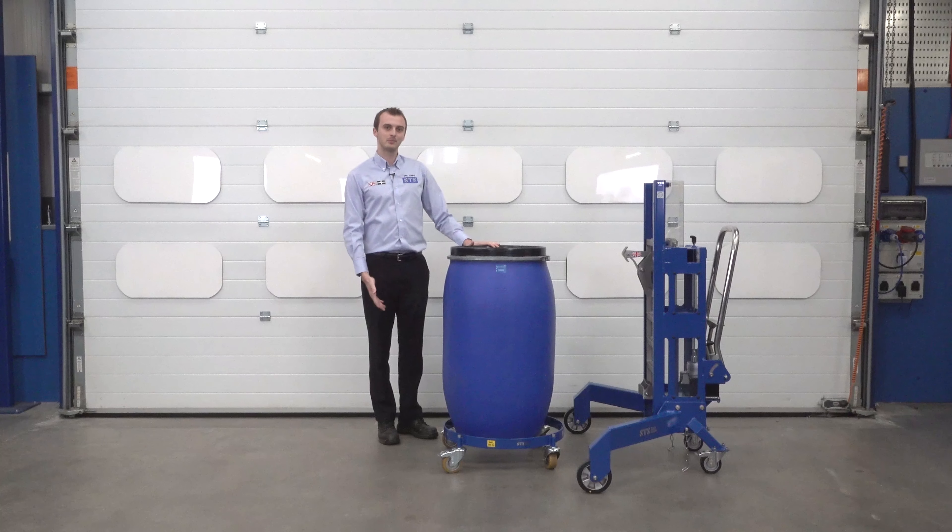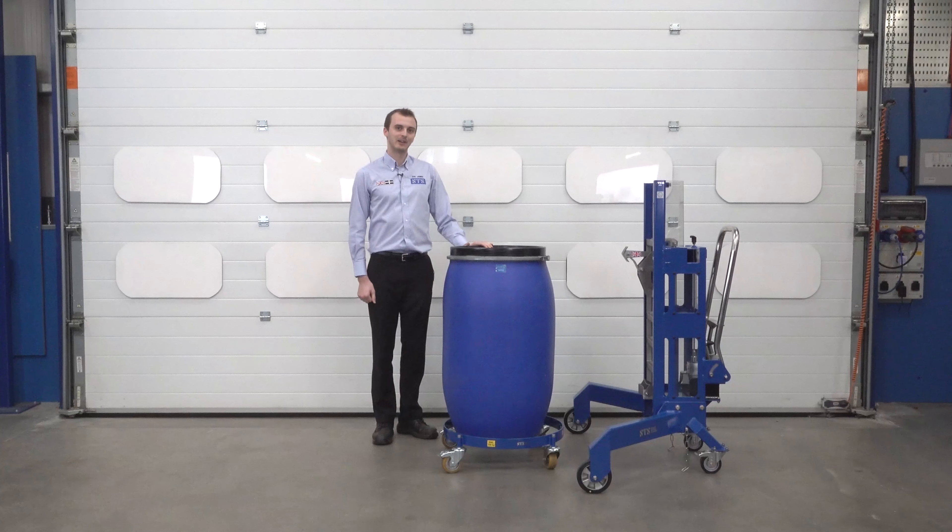These units are available in stainless steel, and also ATEX rated for zoned areas.